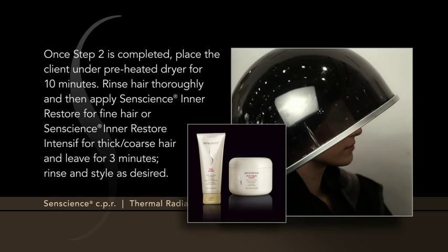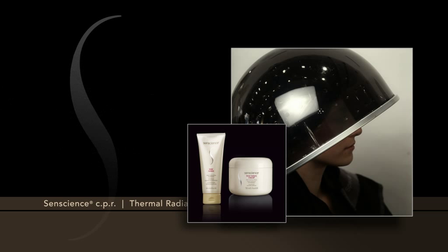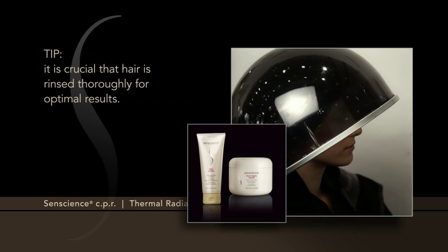Rinse hair thoroughly, and then apply Senscience Inner Restore for fine hair, or Senscience Inner Restore Intensive for thick, coarse hair, and leave for 3 minutes. Rinse and style as desired. Tip: it is crucial that hair is rinsed thoroughly for optimal results.